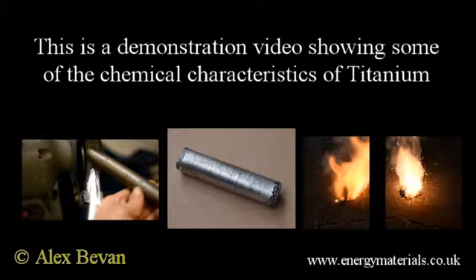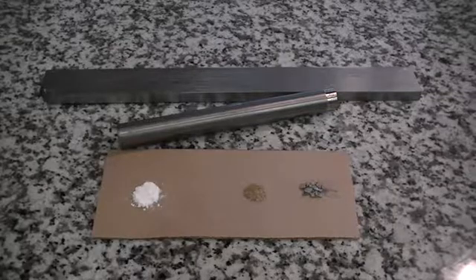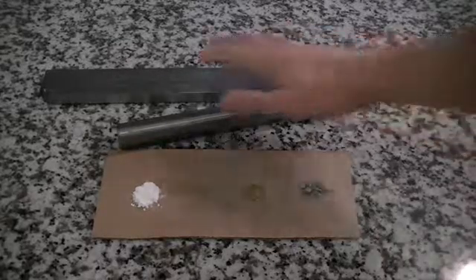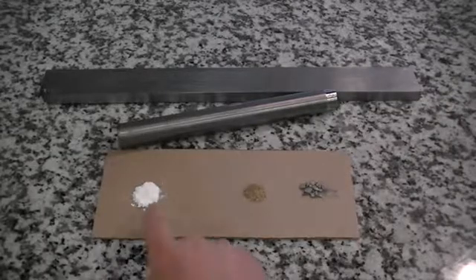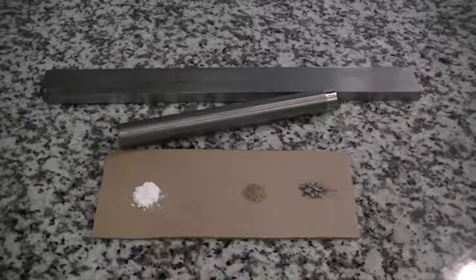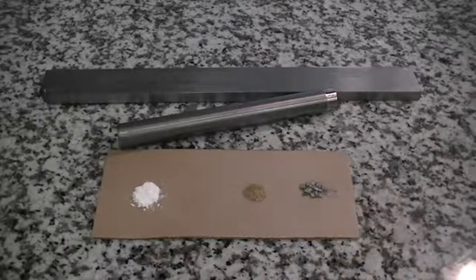This is a demonstration video looking at some of the characteristics of titanium metal, along with some of the properties of titanium-based compounds. The materials we are going to be looking at are commercial purity titanium metal, titanium dioxide which is white, titanium nitride which is gold in color, and titanium hydride which is metallic in color.